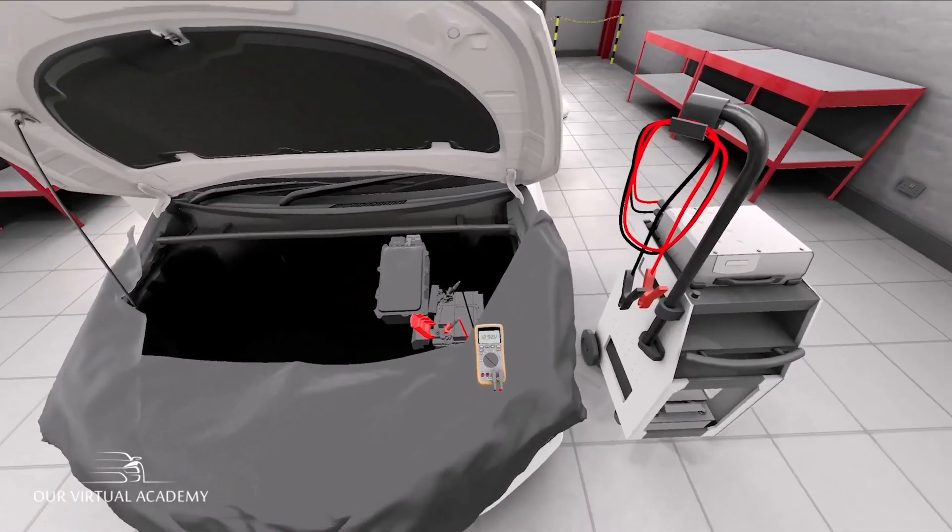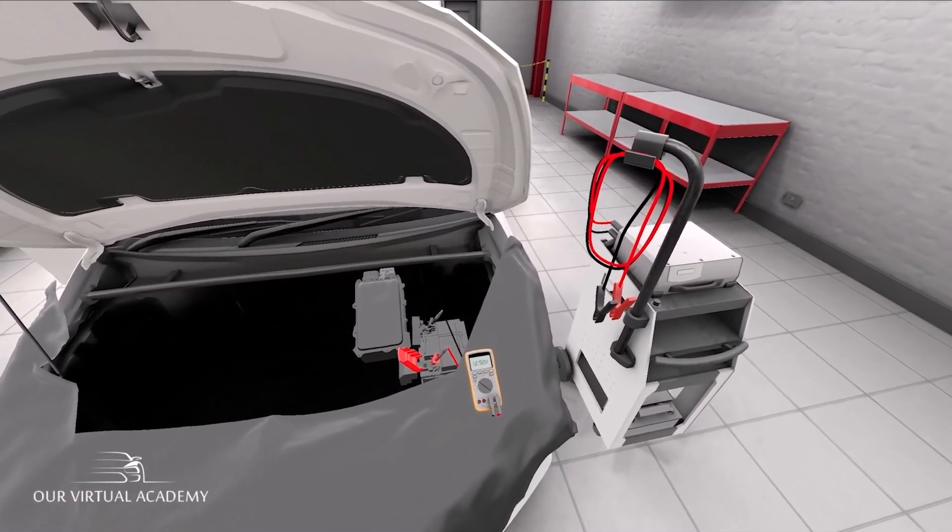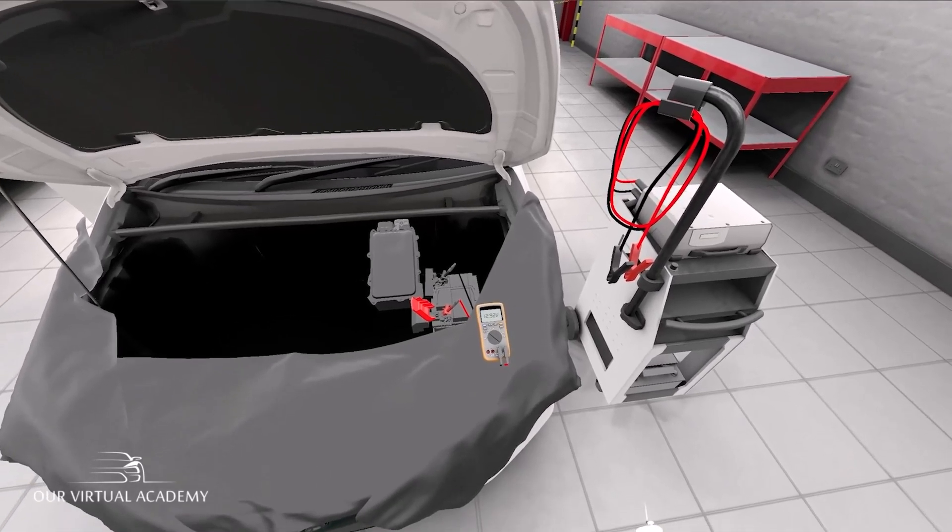12.92 volts. That means the multimeter is working and that the battery is not being charged at this moment in time.